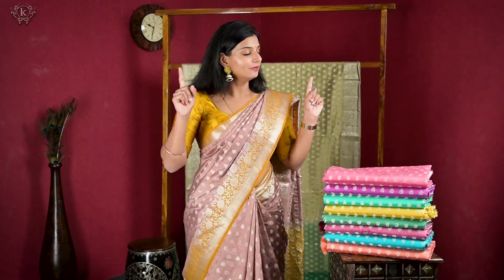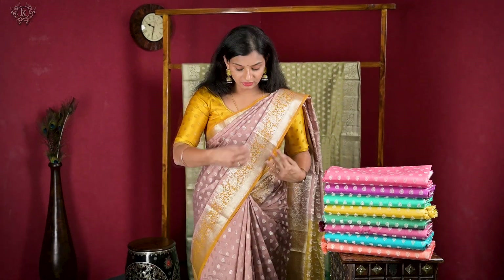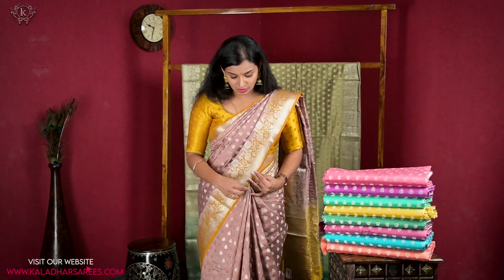Hi, Kanadhar Saaris and Fabrics ki swaagatam. Andhariki namaskaramu. So Marino's video start chesethamu. I'm going to show you this — which is jute silk. Once you touch it, I'm going to show you jute silk. And how reasonable is it? It is 1425 rupees only. It's very good.